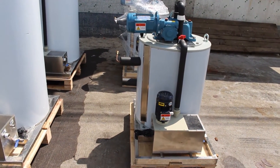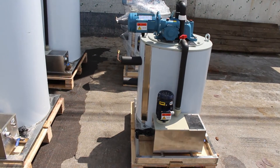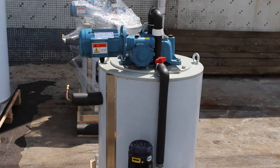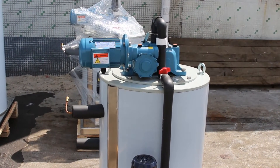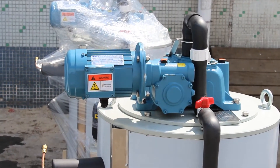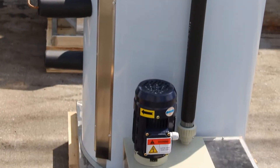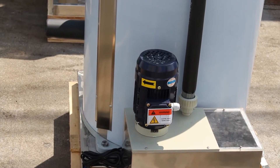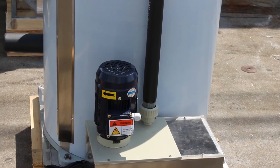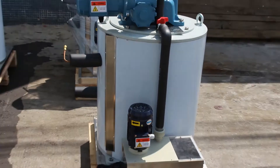This is the one-ton-per-day unit. For each evaporator, we have mainly three moving parts. Number one is the reducer with motor — that's the moving part. Then there is the water pump. And there are two pairs of bearings inside the evaporator. These are the three main moving parts.